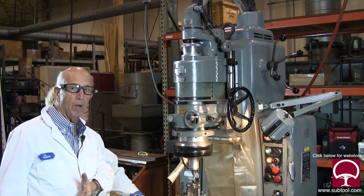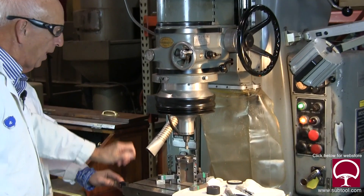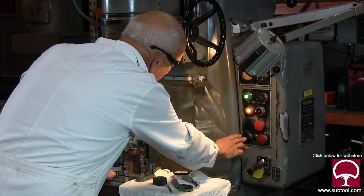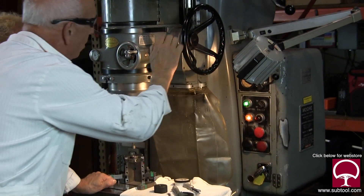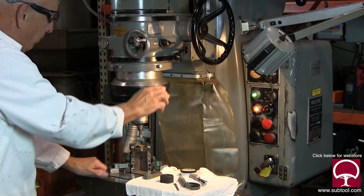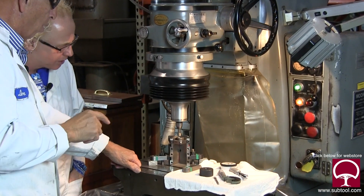Should I run it? Yeah, sure. Okay, we've got that on — all hands on deck — we're all set for auto. I'm going to turn the spindle on and run the lever down. I already have this set up.